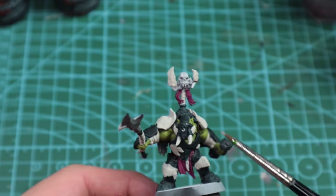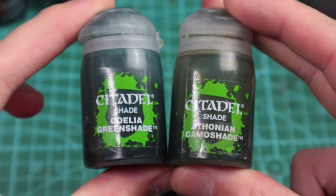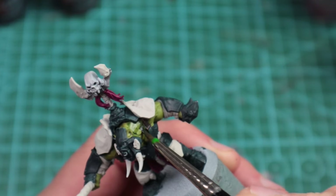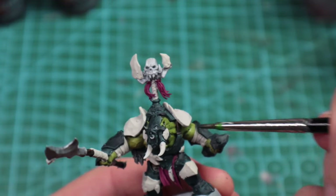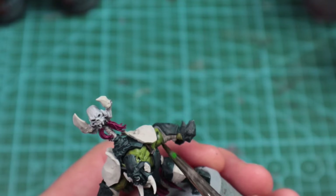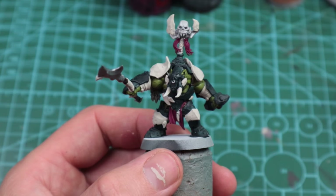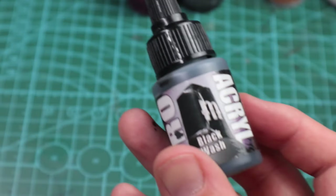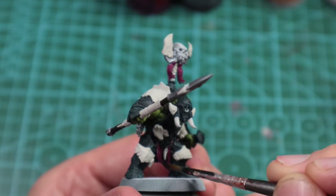Now we can start shading and bringing him to life. I'm going to start with the flesh, going with a 50/50 Camoshade to Greensha mix. From my Rager video I talked about not covering all the skin, but here where there's not much skin visible, I wanted to show what it looks like if you leave it more battle-ready without any further highlights. This wash over the skin works well.